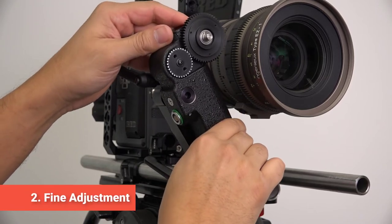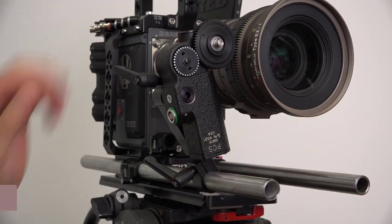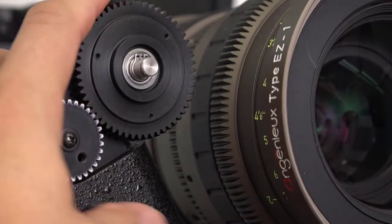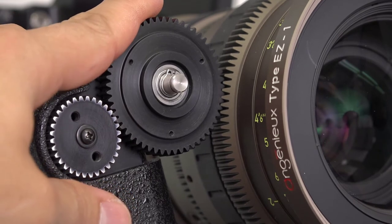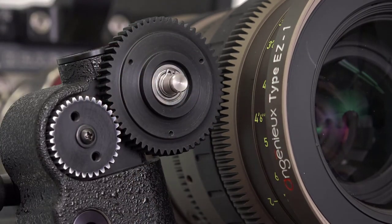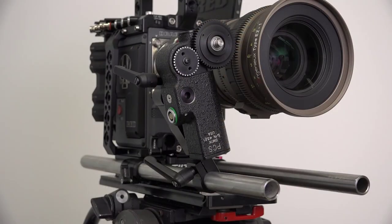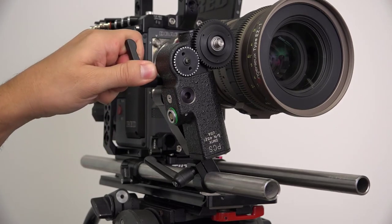The next step is the fine adjustment. Turn the motor towards the lens and mesh the gears. Don't jam the motor into the lens, but ensure the gears are fully engaged. Apply enough pressure so that there is little to no space between the teeth, but not so much that you're pushing the lens. Once positioned, the gears should remain fully engaged even when you let go. Now that the motor is positioned, tighten the motor kip handle to lock it in place.